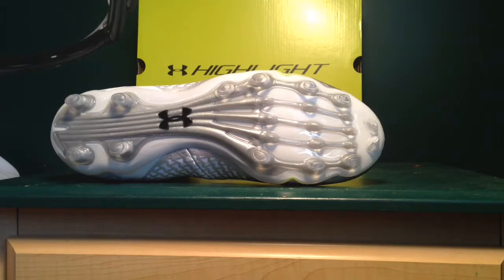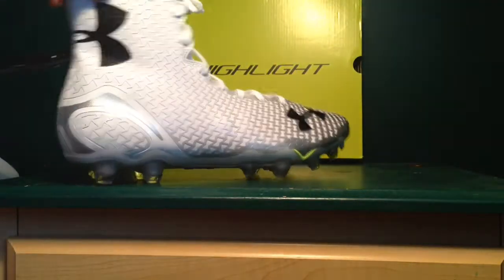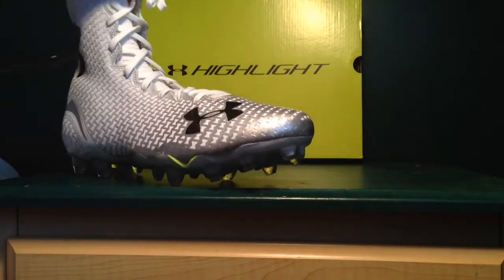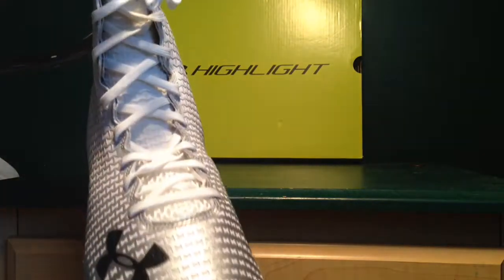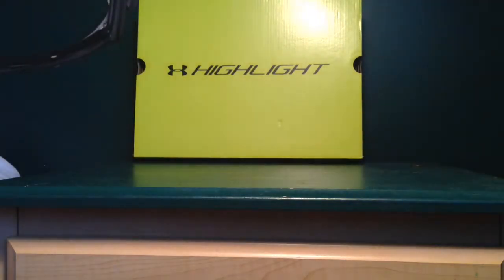The ClutchFit material on the back is very nice, and the outsole features a hard shank plate. The Under Armour hits on the shoe are black. The laces are all white, and the eyelets are just holes punched into the ClutchFit, which I like — no big fat eyelets. The insole is a 4D foam insole. I'm actually going to unlace these now since I'm going to be playing football tonight.